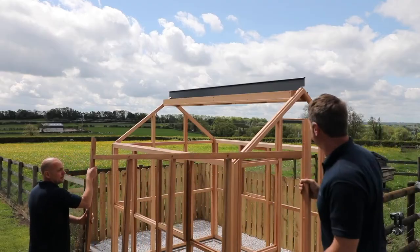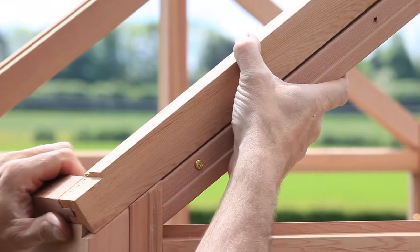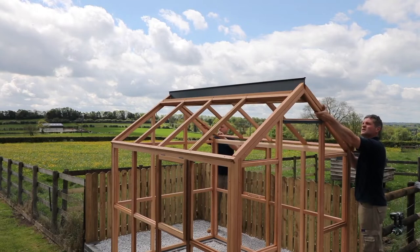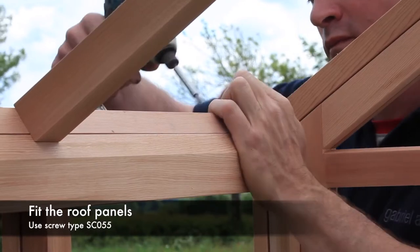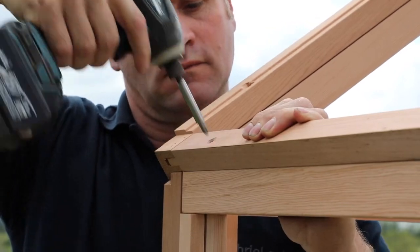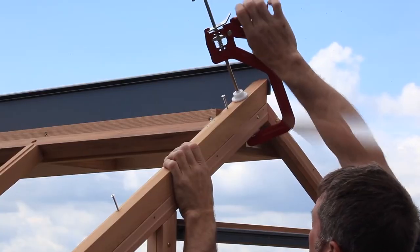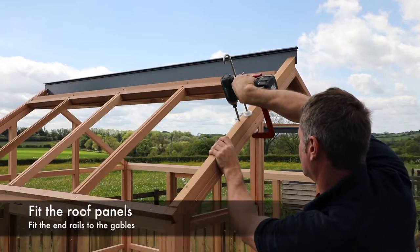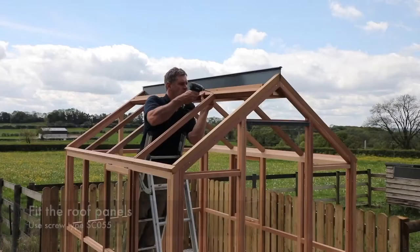Once the ridge is fitted, lift the two roof panels into position as shown. The roof panels are pre-drilled with countersunk holes on both ends and the top and bottom rail. Start by fixing the bottom rail to the sidewall from the inside. Ensure the two pieces are flush as shown and fix into position using screw type SC055. Next fit the end rails to the gables, ensuring the panel is held firmly into position, and fix using screw type SC055.